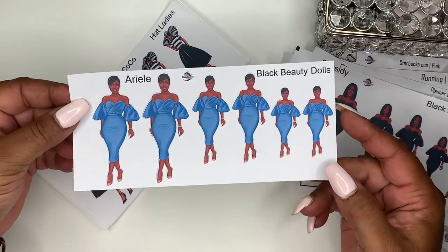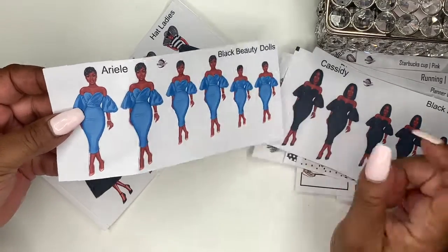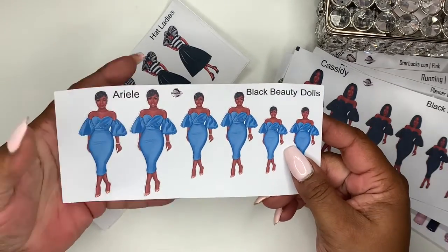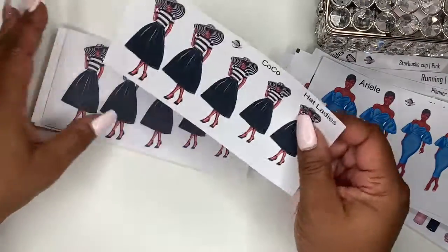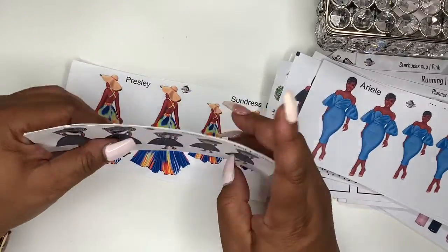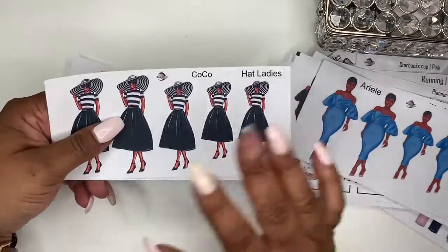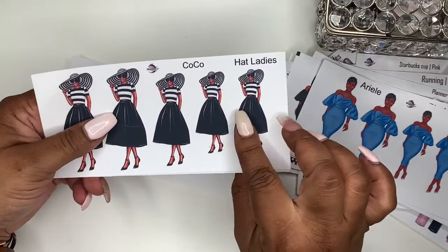You have Arielle — she is gorgeous and she is wearing this blue. I also have another collection of ladies coming out called the Hat Ladies. This is the first in the series being released this week; the others will be released next week. This is Coco.